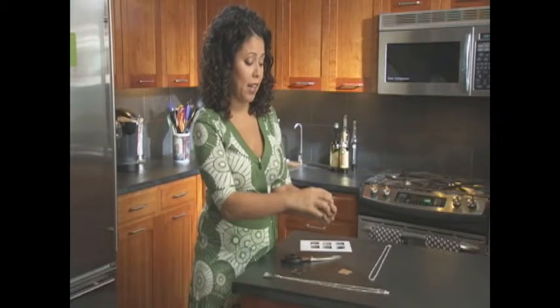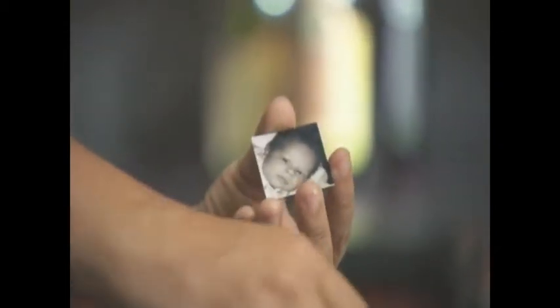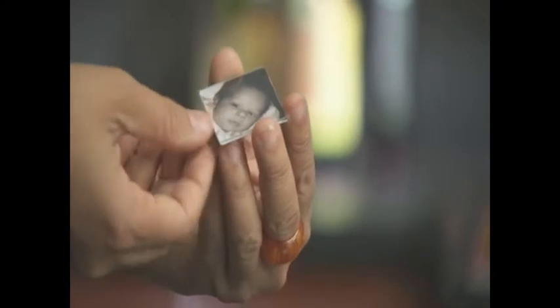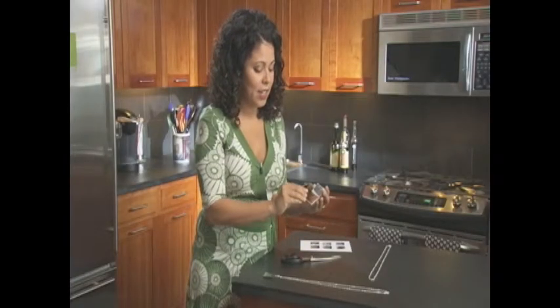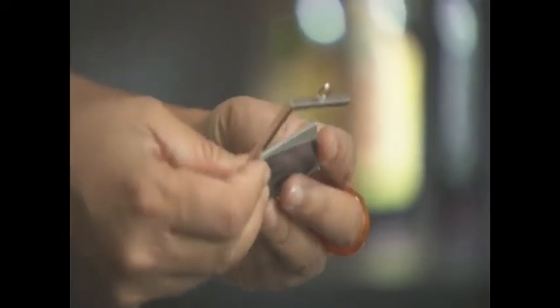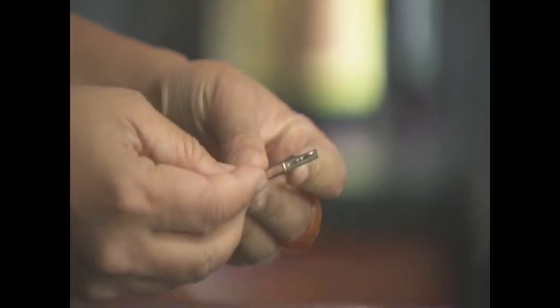I cut them out like this, and I'm going to do them back to back like that. I'm going to take my glass and sandwich it — put one on the front and switch it over and put one on the back. Then you open up your frame and you slide your pictures in like that, and just seal it right up.